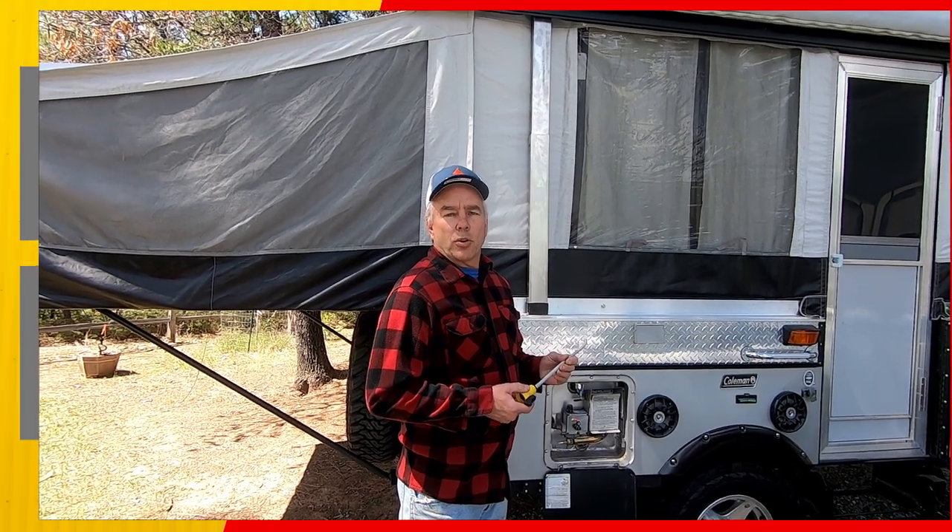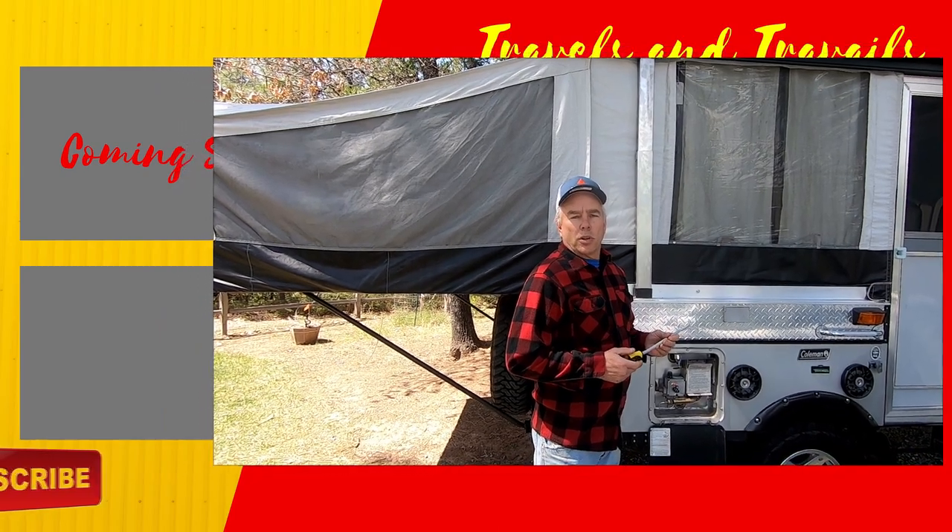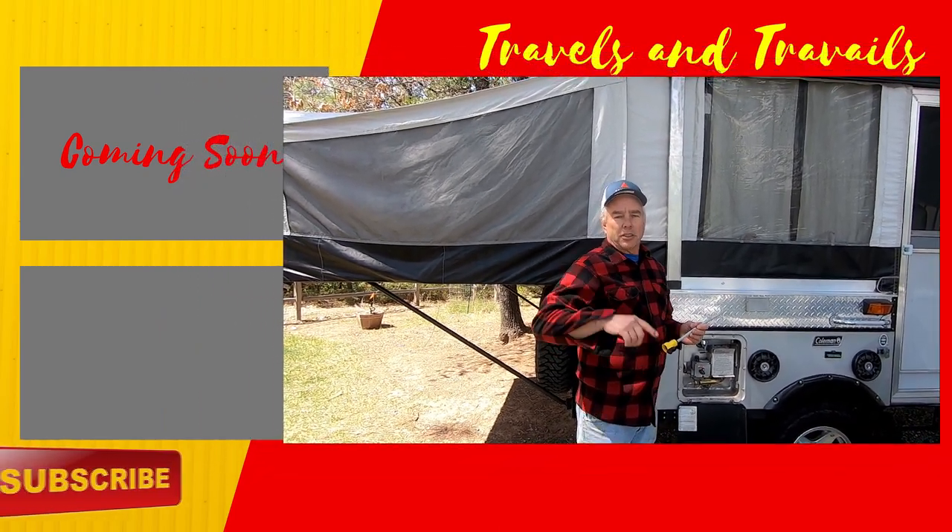We use the Camco water heater flusher and we'll put a link to it in the description. If you want to see more trailer maintenance videos, check out this video.